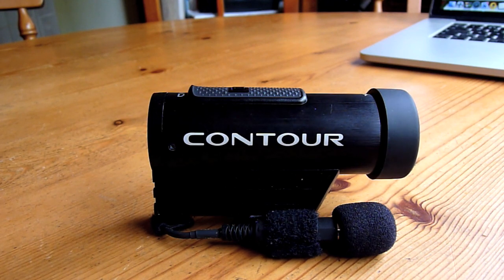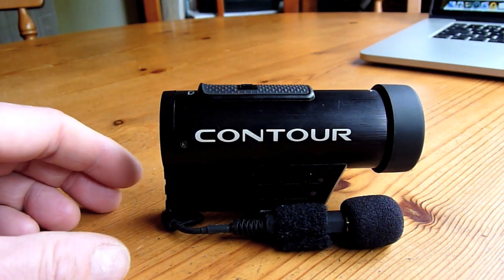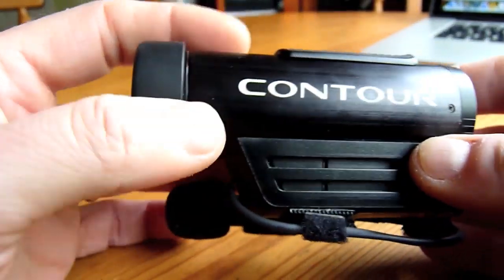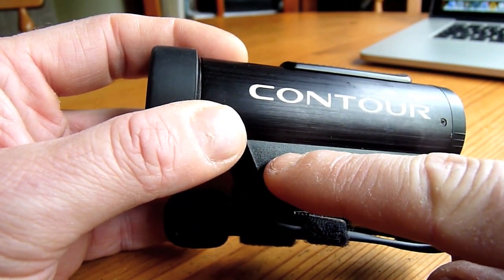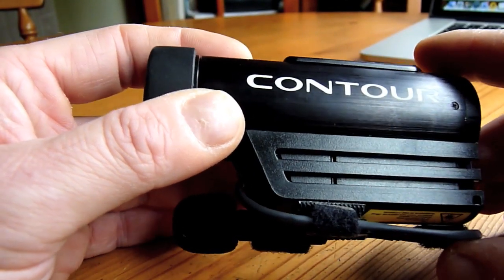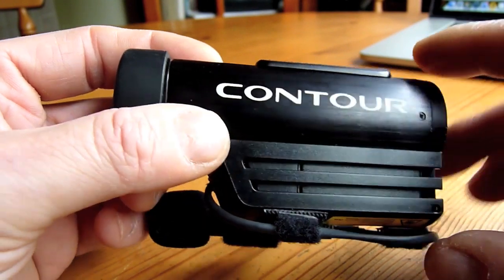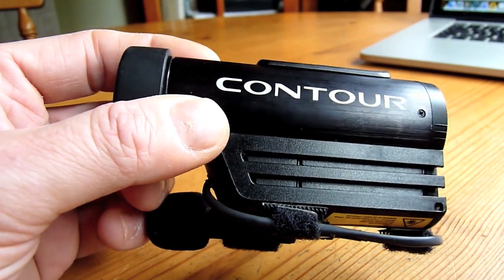This modification differs from the two I've seen demonstrated. The first approach involves attaching a microphone directly to the microphone wires that sit behind the outer cover — clipping off the internal microphone and using the wiring stubs to solder to the cables of an external mic, then running the external mic out of the side and up into the helmet.